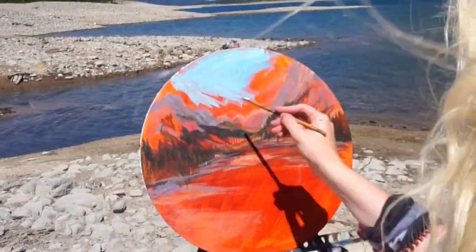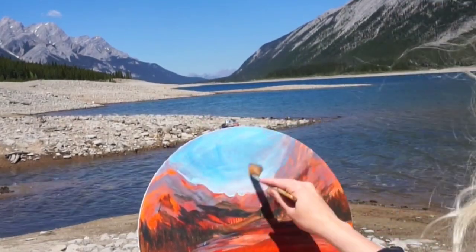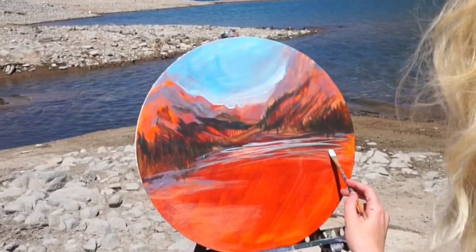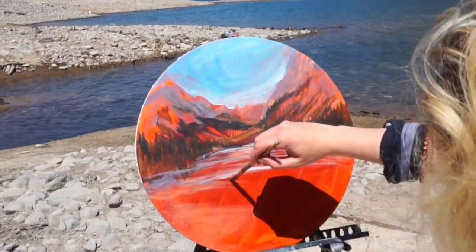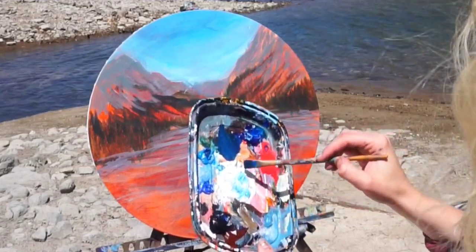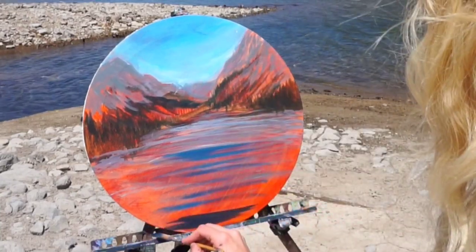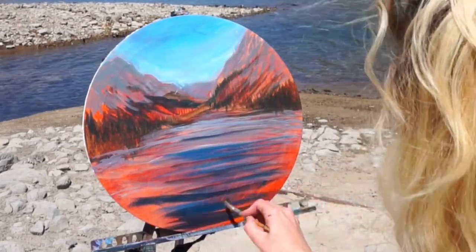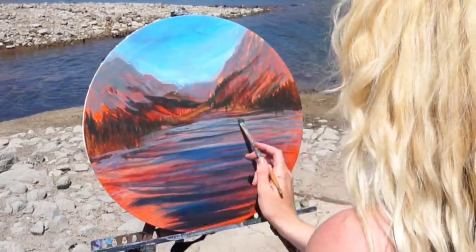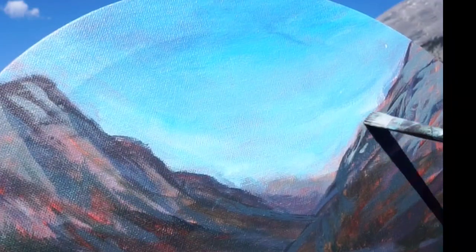Once I was happy with how the composition was all blocked in, I decided it was time to add some color, and as always I started with the sky. It was a really rich cerulean blue color. As I'm painting the sky, I like to add the same color to the reflection of the ripples on the water — this saves me from having to remix the exact same colors, because you do see the same tones in the sky and water since water really just reflects the light from the sky. I find it really helpful to switch back and forth between the lightest and darkest blues when painting water, as it tends to look more natural and gives the impression of subtle waves and ripples.